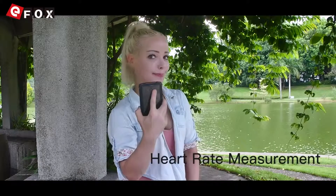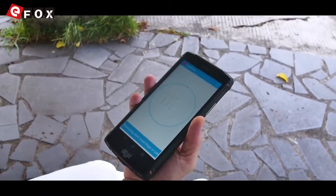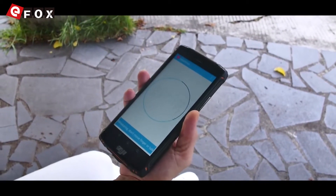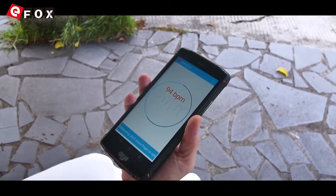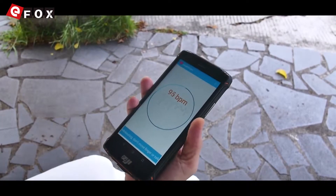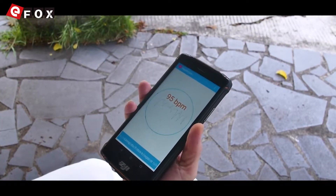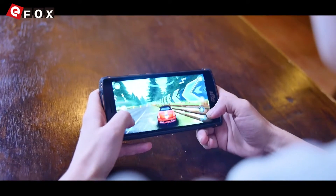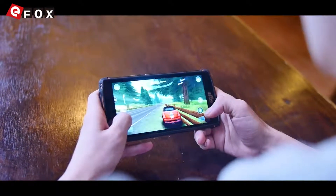And I will show you now another great function — to measure the heart rate. It's perfect. Playing games with this phone is so smooth.